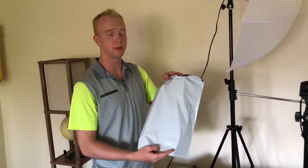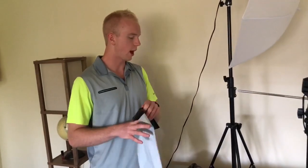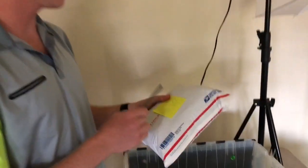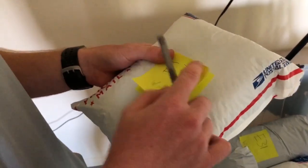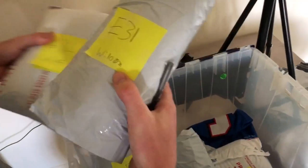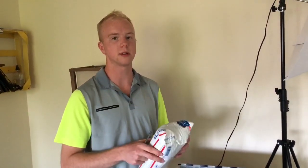These poly mailers are linked in the description below and you can get about 100 of them for 12 or 13 bucks, so they're definitely worth the investment. I wrote E32 — since this is going padded flat rate I'll write 'PF'. For a first class item, I write the actual weight — like 10 ounces — so it saves me time on the back end because I can quickly know when I need to ship it without weighing it again. The goal is really just to touch the inventory one time.